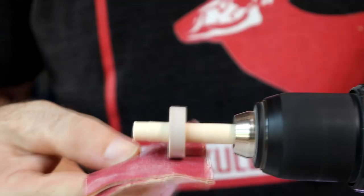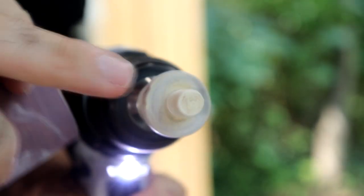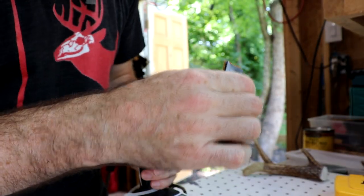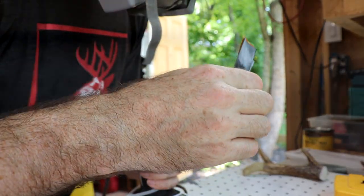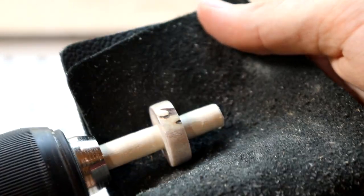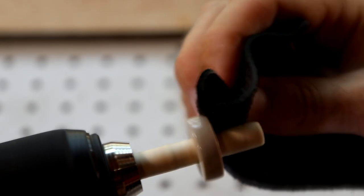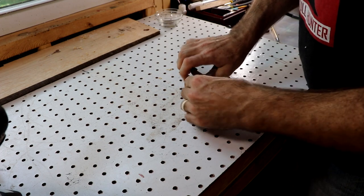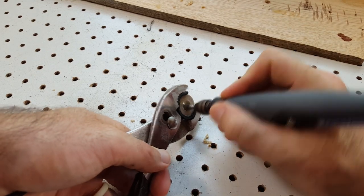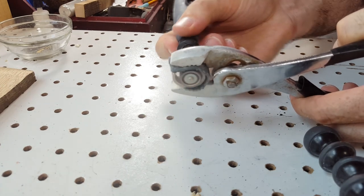Then move on to sanding. I start with 120 grit, then 220, 320, 400, and then jump up to 2,000 grit sandpaper. Once you get to about 2,000 grit you'll already see a very high sheen shine on that antler. Then I'll take a piece of leather or you can use steel wool to polish it. I do put just a tad bit of finishing wax on there to make the shine a little bit better, but it's really not necessary. Once it's all polished up, take it off the dowel and then use the sanding drum to hollow out the inside of that ring until it is about the size you want and fits on your finger.